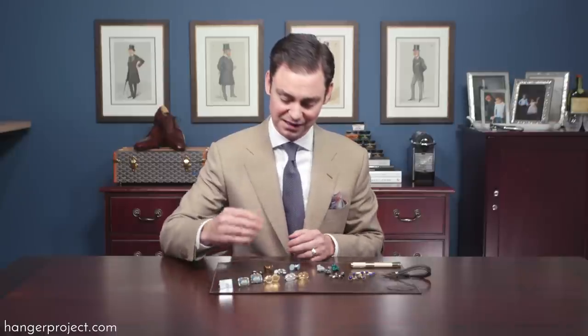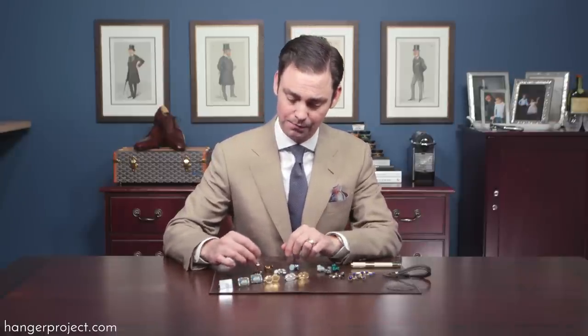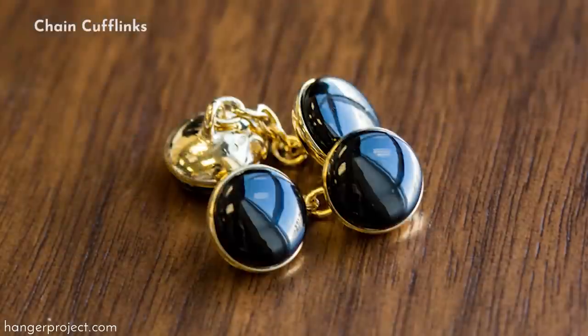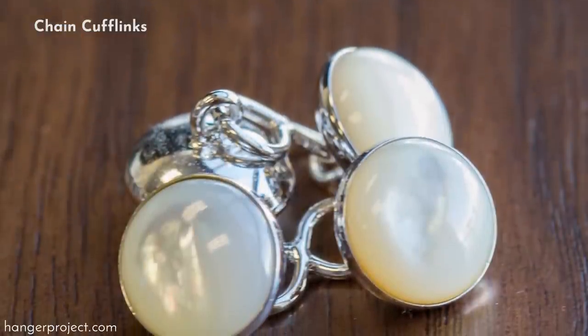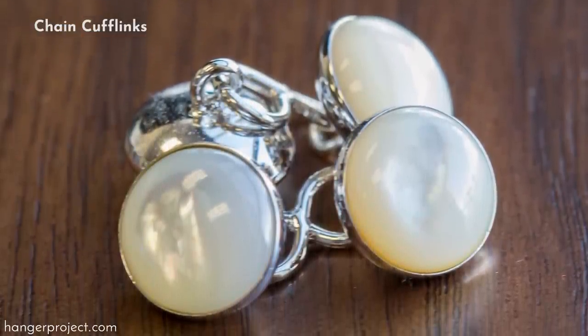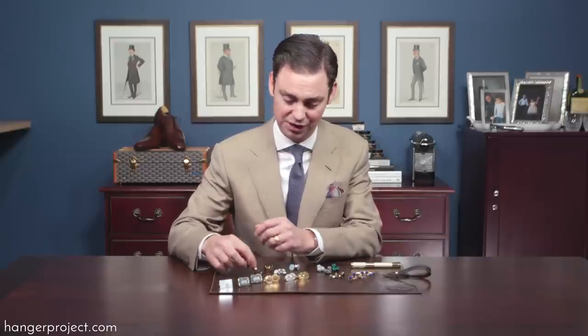Which brings me to the next few styles that I personally enjoy more. The next style is what is called the chain construction. The chain construction just has a simple chain that links the two sides. This is more commonly seen with jewelry on both sides, which I prefer, but it is a looser construction and doesn't really secure the French cuff as much as a solid shank.